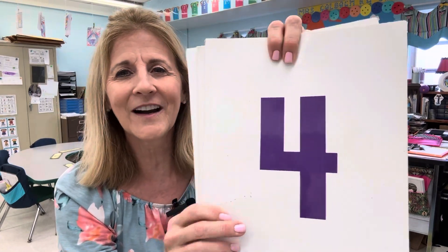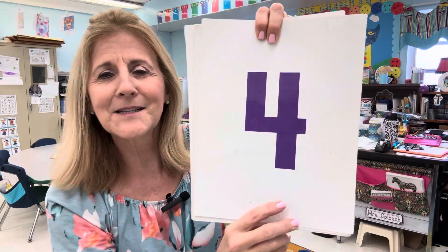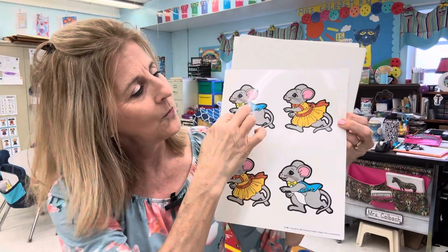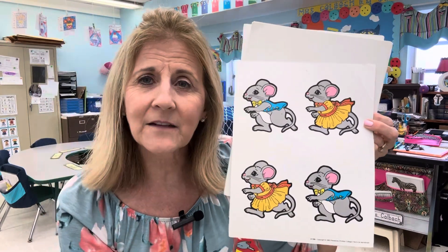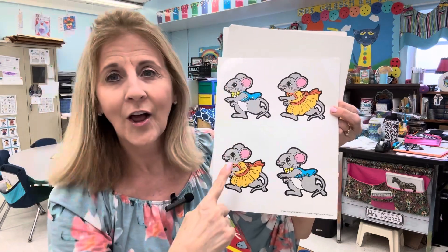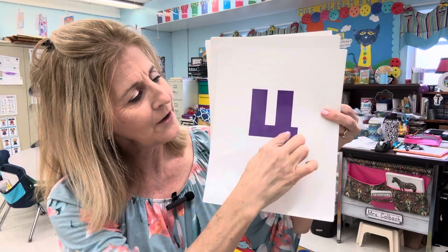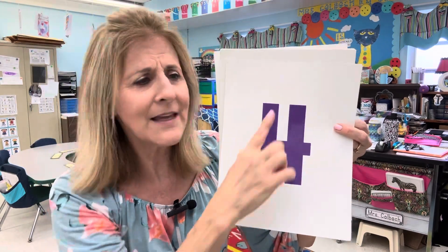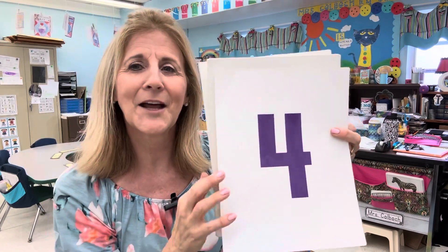And the next number is four. Number four — down and over, down some more. That's how I write the number four. Oh look, we have four on the back: one, two, three, four. When you're counting, make sure you touch it and say the number — one, two, three, four. Can you write it with me? Down and over, down some more. That's the number four.